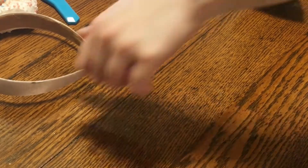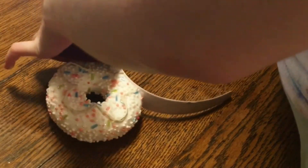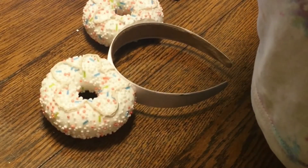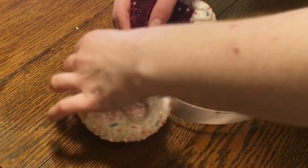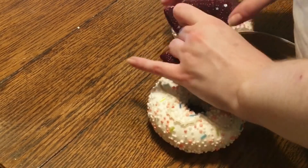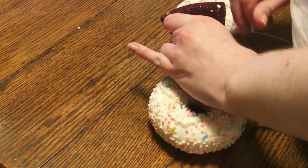Now you're going to grab a bow — I got mine from Dollar Tree, but you can make your own — and just hot glue it on to the center of the ears. And there you have it, it is all done! These are the easiest ears ever and they look pretty sweet.